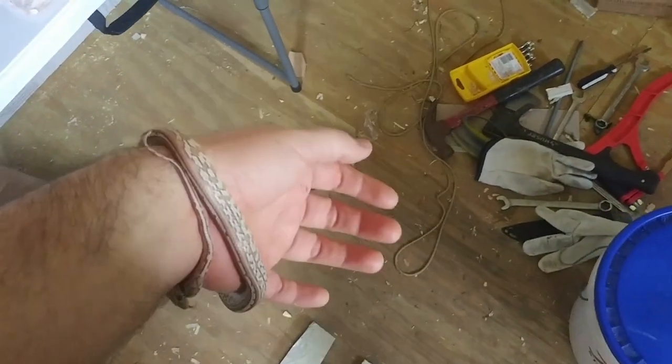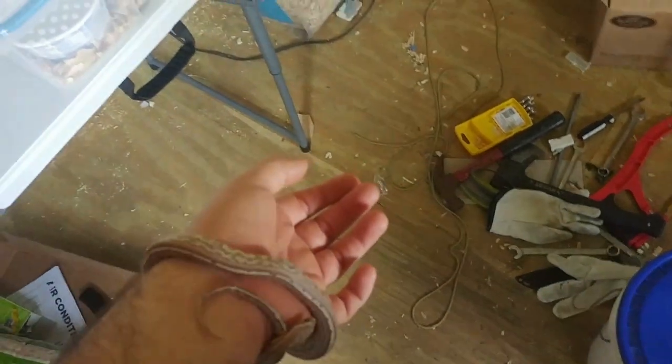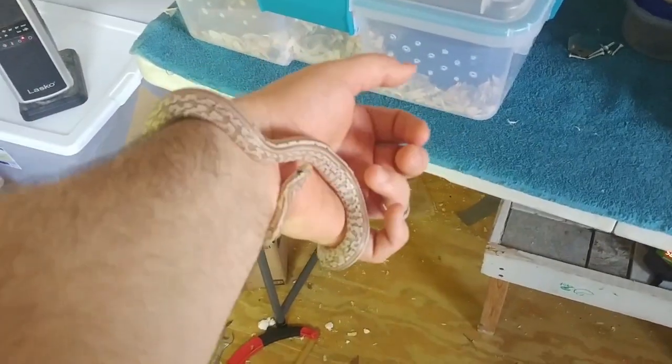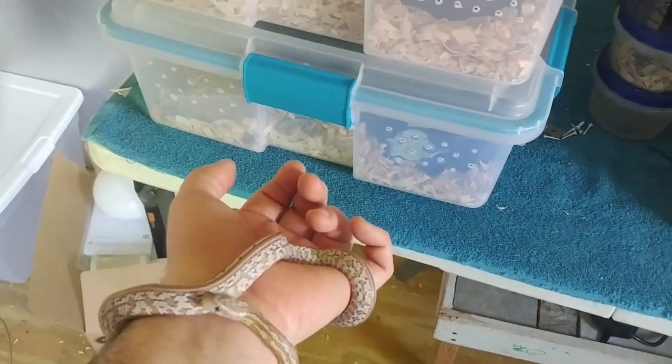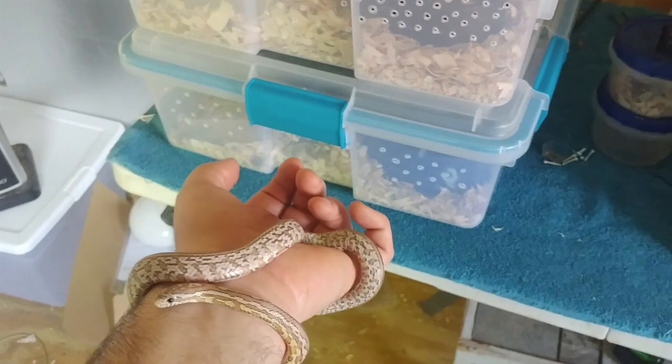When it comes to before feeding your snake, you also don't want to handle your snake. Let the snake relax and be comfortable. Otherwise, it may not want to go into food mode to eat, and you end up wasting a mouse.